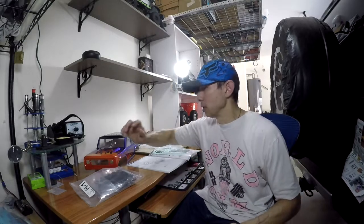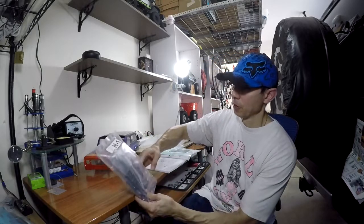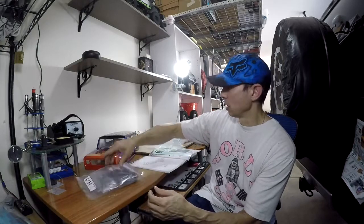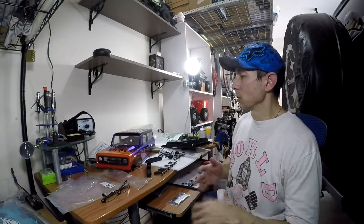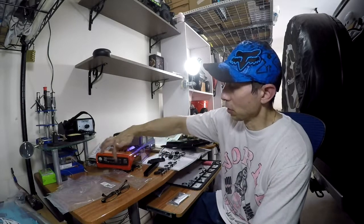Hey guys, what's up, welcome back. Now that I got the body painted, we're going to start putting on the lighting fixtures, door handles, and do the interior. So that's going to be the next part on this build. Okay guys, let's go ahead and get started on building this interior and putting on these fixtures.